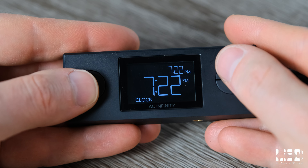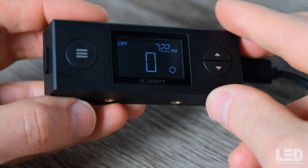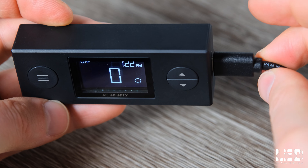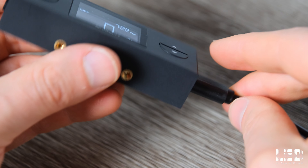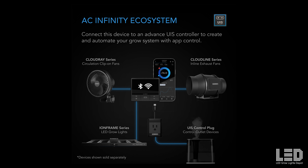Controller 77 is a small magnetic lighting controller that can be stuck on the fixture or outside the grow space, like on the controller plate on an AC Infinity tent. Controller 77 allows scheduling, dimming to 10 different brightness levels, and sunrise and sunset functionality. Instead of using the Controller 77, you can hook up the Ion Frame series to the more powerful Controller 69 Pro which provides control of your lighting, circulation, ventilation, humidity, and temperature in your grow space.